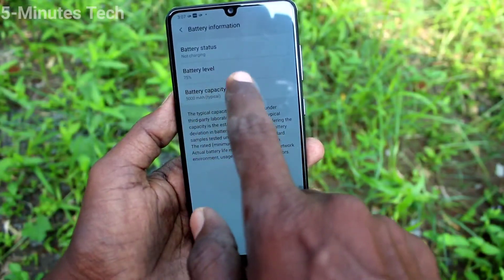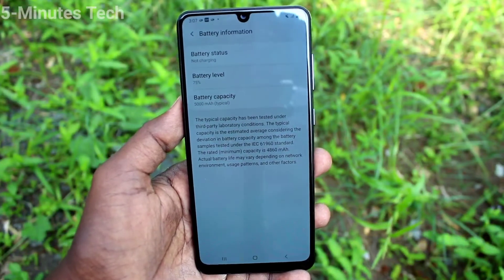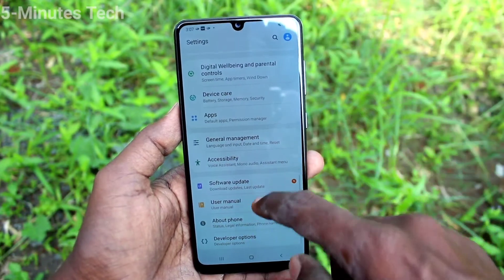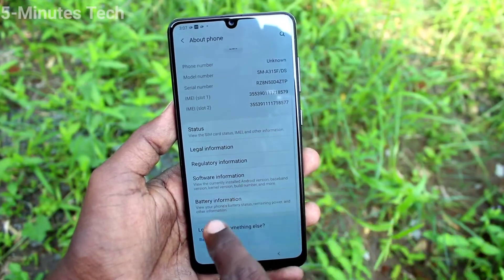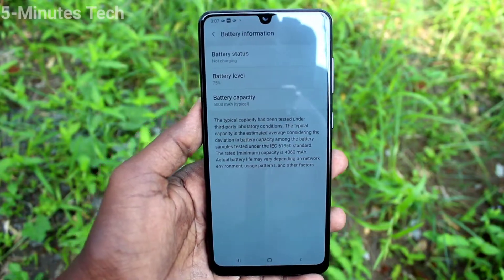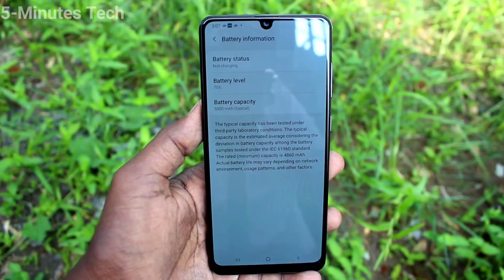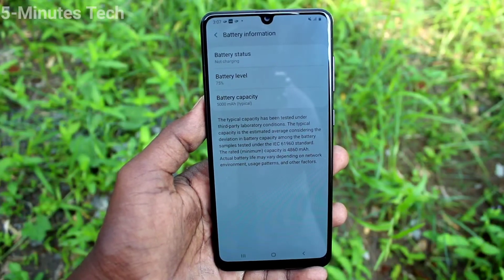Battery status and battery level can also be checked here. So in this way, by going to Settings, About Phone, and Battery Information, you can easily check battery capacity in your Samsung Galaxy A31. Here, 5000 mAh is shown for the battery.